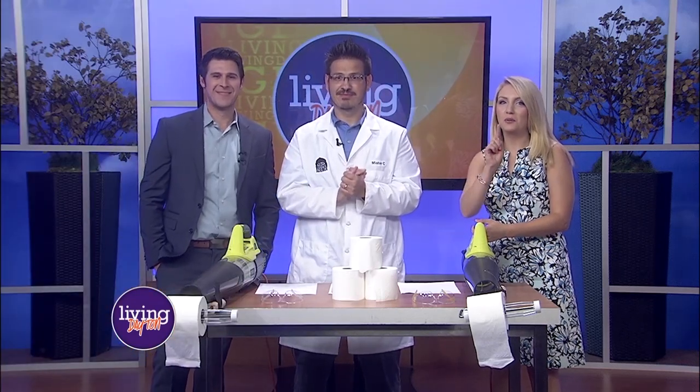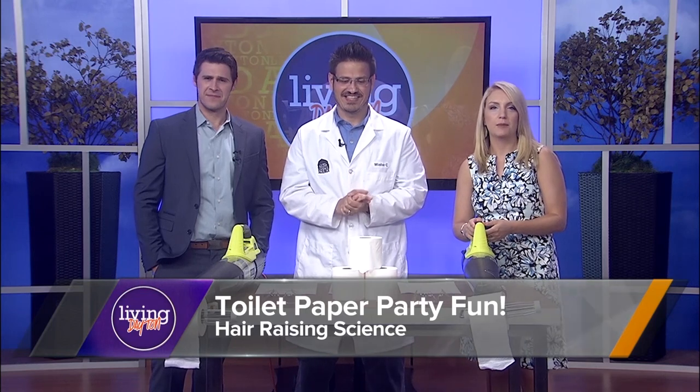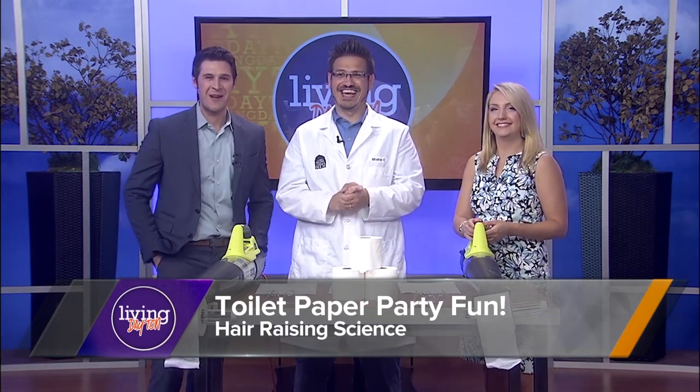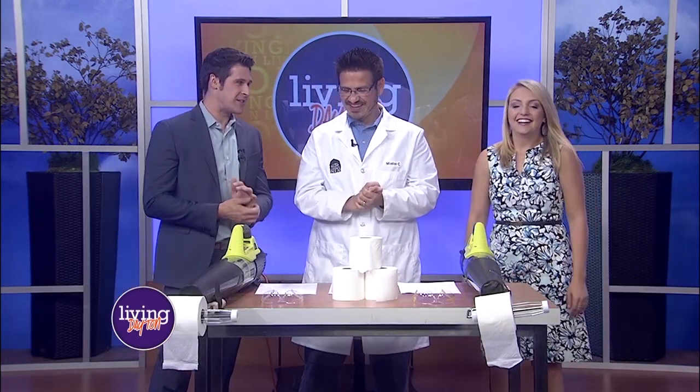Are you ready to be blown away? I don't know if we are, but we're gonna do it anyway. If so, grab a roll of toilet paper. Let's have some fun. That's an odd transition there. One of our favorite science guys, Mr. C, is here to show you this amazing experiment that you can easily do at home.